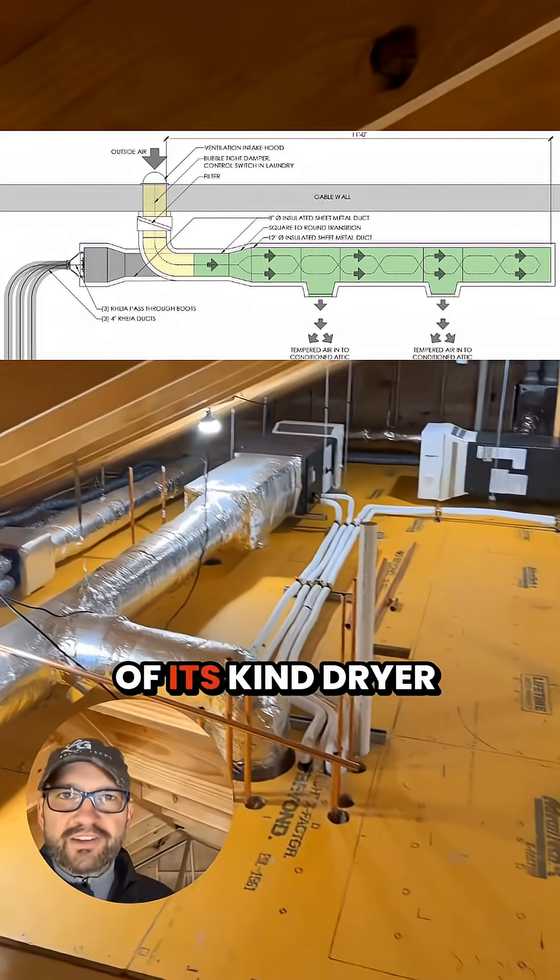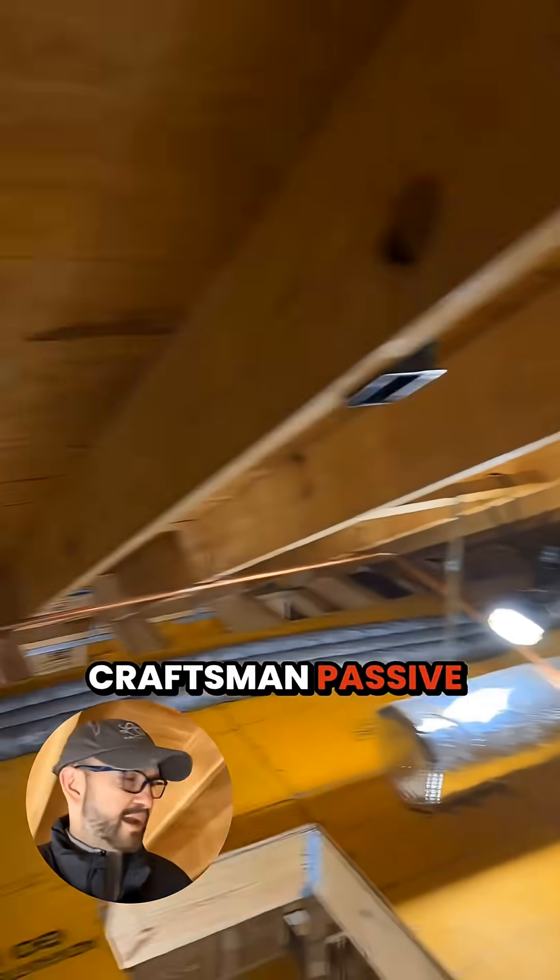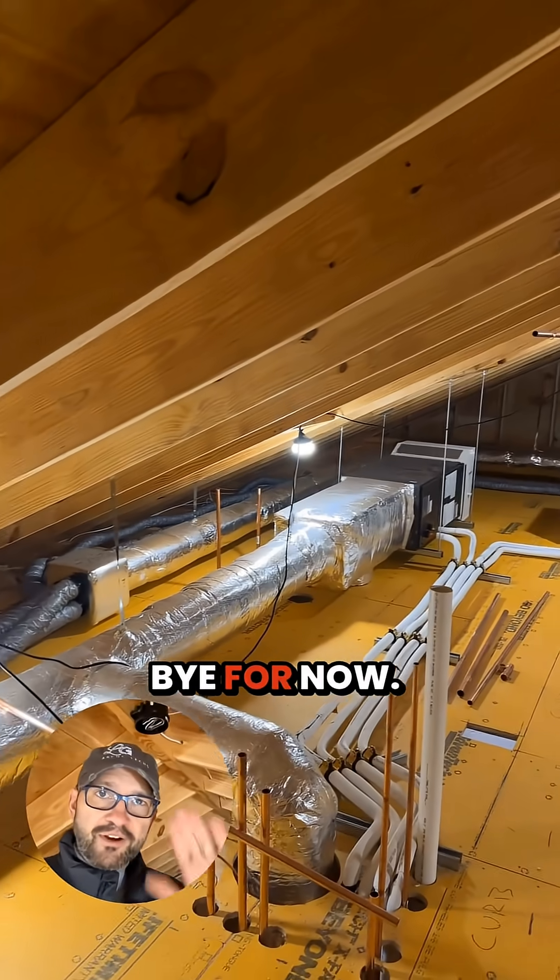So that's the first of its kind dryer makeup air system that we're using on the Atlanta Craftsman Passive House. Until the next one, bye for now.